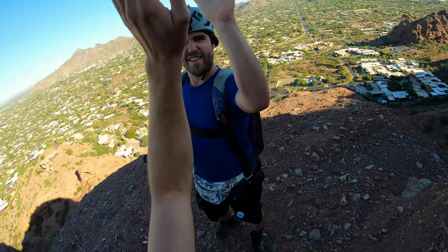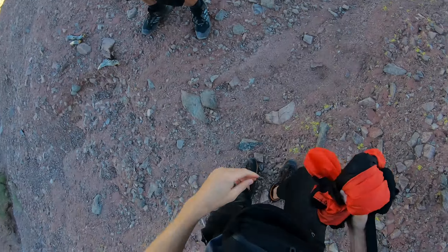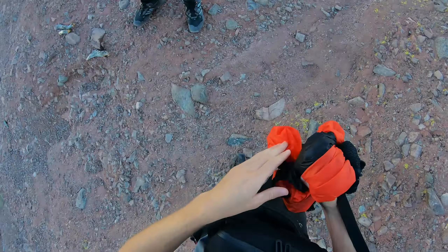There we go dude. You want to go first? Yeah. You can go first, don't worry. Nah, you go first. Alright buddy, have a good jump, I'll see you down here. Got you man.